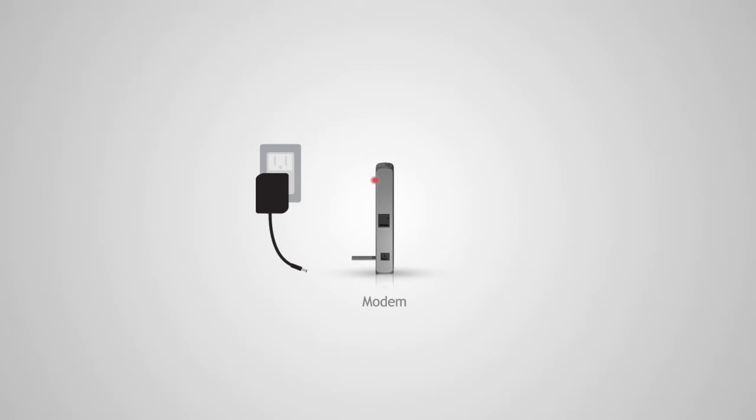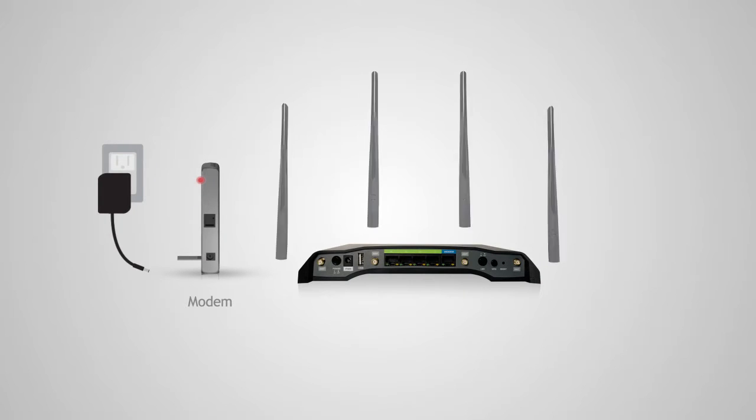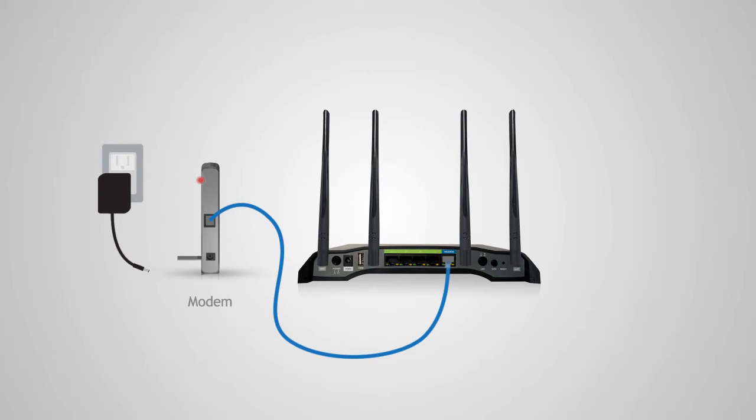Once the modem has been powered off, we'll need to connect the Amped router to your modem. Locate the antennas included with the product and attach them to the antenna ports on the back of the router. Use the included ethernet cable and connect one end to your modem, and connect the other end to the blue modem port on your router.